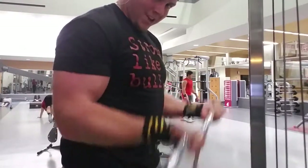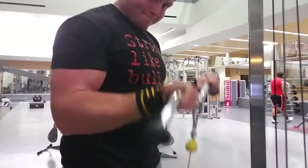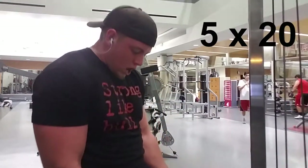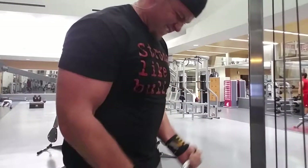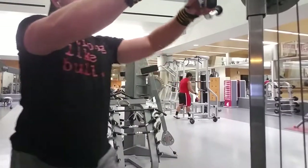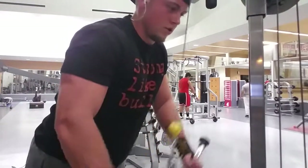The last superset starts with regular EZ bar cable curls. I'm squeezing and getting a squeeze at the top of the rep to get more blood into the muscle and more of a pump. Notice my elbows are not moving — keeping them locked in tight. The less momentum you have, the more you're working your biceps. If you have to stop, take a quick breath and get right back into it — do an extra rep since you had to stop. The last exercise is tricep push-downs.